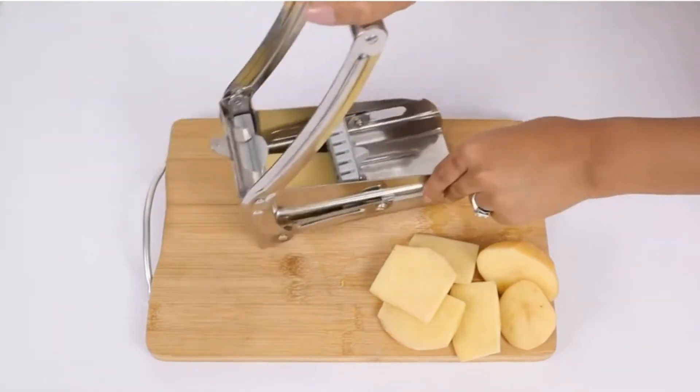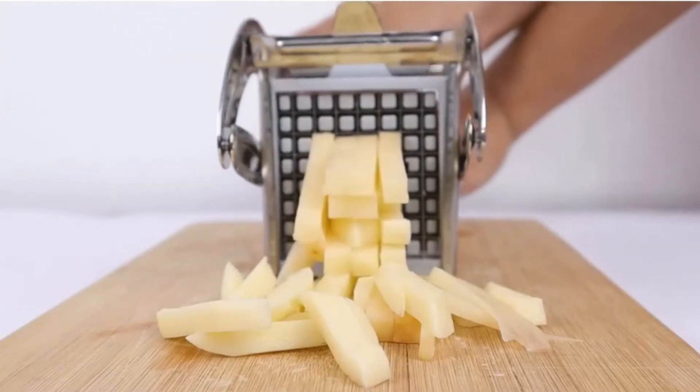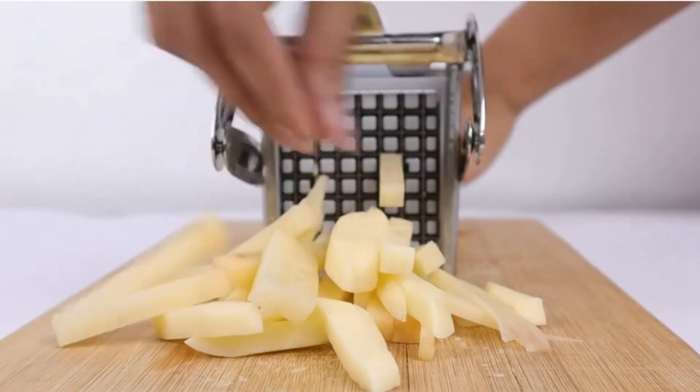The machine has non-slip rubber feet and removable parts for easy cleaning. It also comes with interchangeable cutters to cut 36 or 64 fries at a time. This chipser is made of robust plastic and stainless steel.